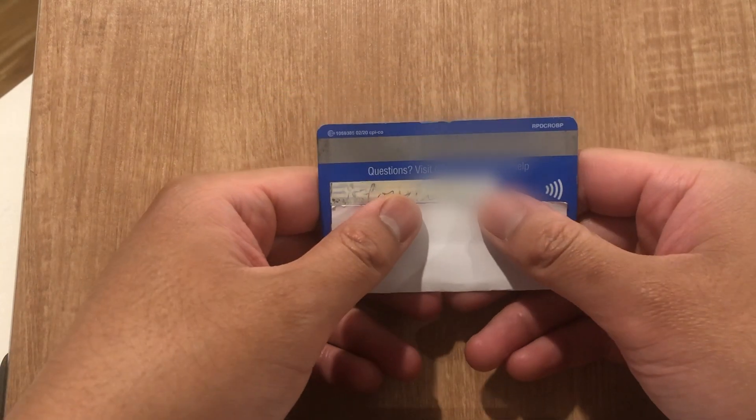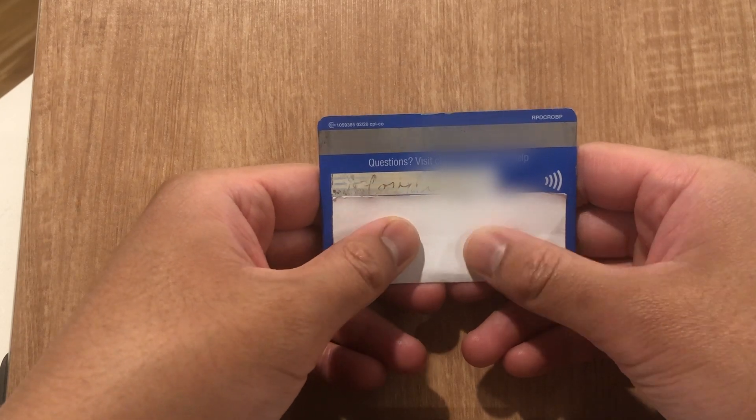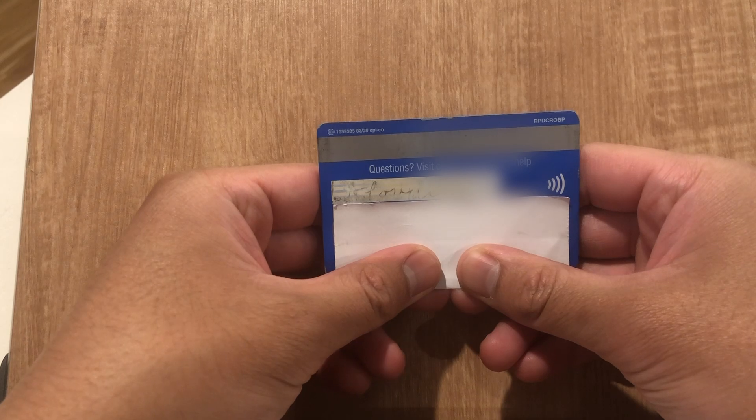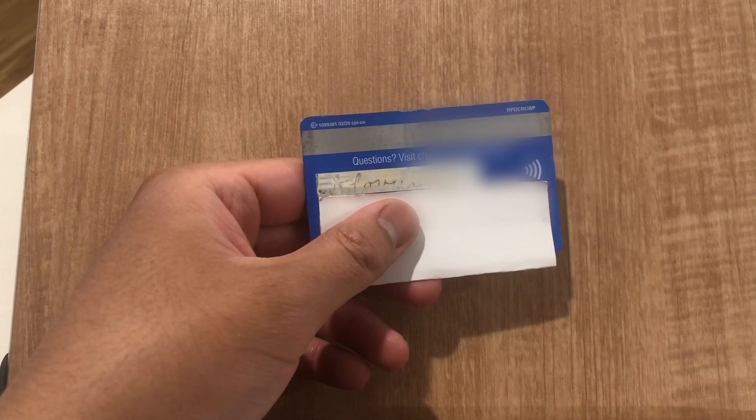Keep in mind that you do want to keep your CVV debit card number private and you don't want to share it with anyone, because there is a lot of fraudulent activity out there. Even so, this right here is your three-digit CVV debit card number.